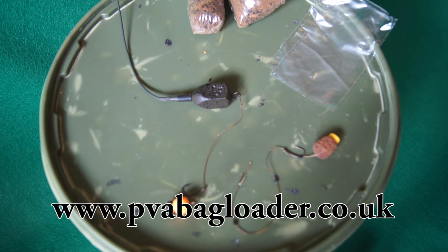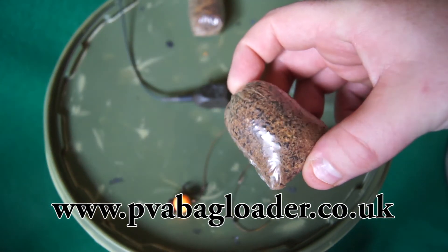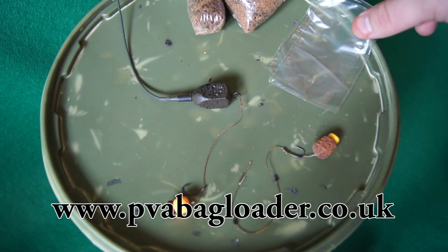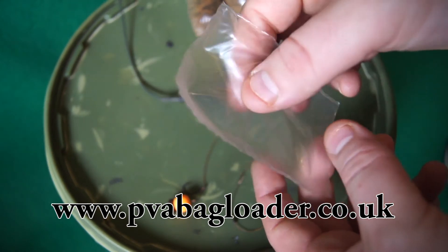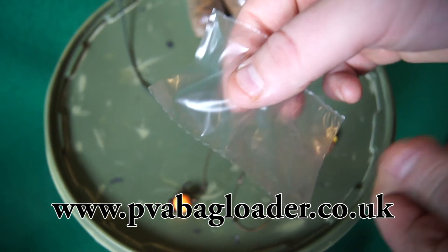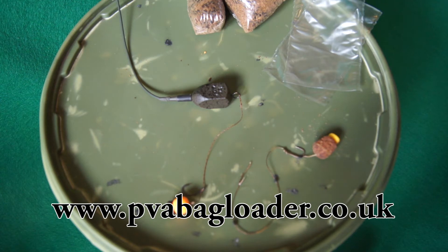Anybody who knows about carp fishing or fishing for specimen fish will likely have used a solid PVA bag, but when it comes to creating and filling a bag there are things that can go wrong. You can spill the bait all over the place, it takes a while to do, you've got to have the driest of hands. These things will melt on contact with any liquid — sweat off your hands, humidity in the air — so it's better that you load your bag with as little contact to your hands as possible. This is a problem that anglers have been wrestling with for many years.